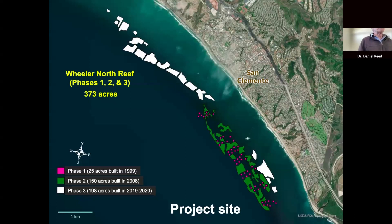The phase three reef is shown as white polygons on this map — 20 of them, irregular in shape. A few are located on the inshore portion of phases one and two, but the vast majority extends up-coast. Collectively, 198 acres were constructed in the summers of 2019 and 2020. All three phases together encompass 373 acres, with about 45% of the bottom covered with rock on average, extending along seven kilometers — about four and a half miles of coast.